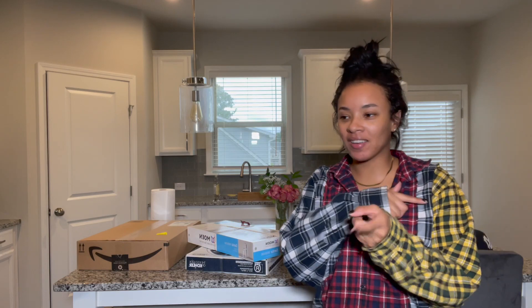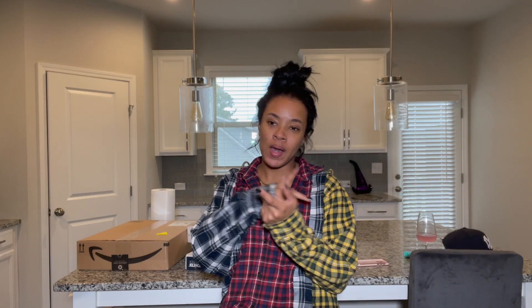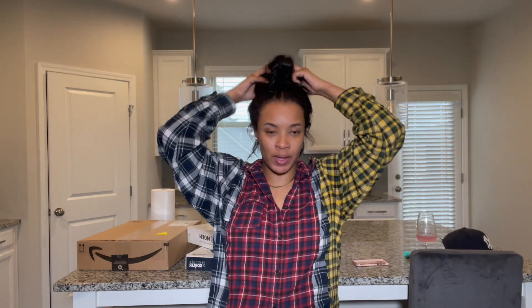I mentioned this in my last video but I just bought a home — your girl just bought a home, first time homeowner. I actually bought a townhouse and I think I want to do a series of home decor projects that I'm working on. I'm going to do a home decor series of different areas of the house that I'm working on.